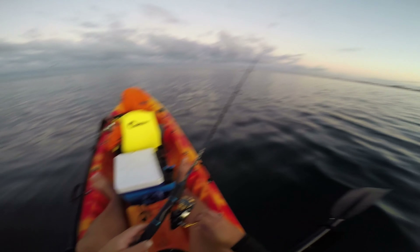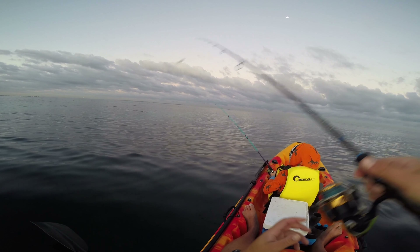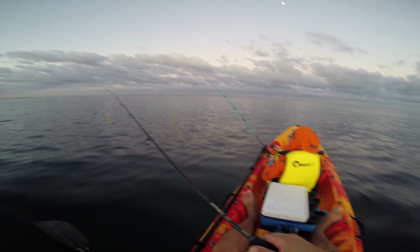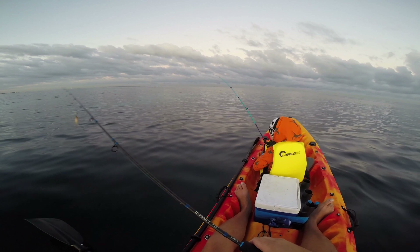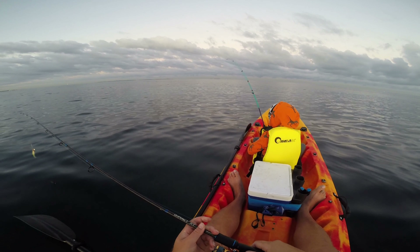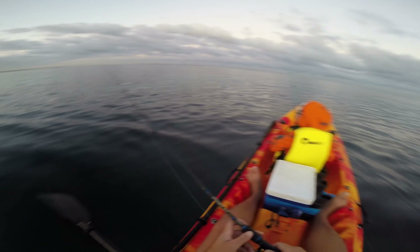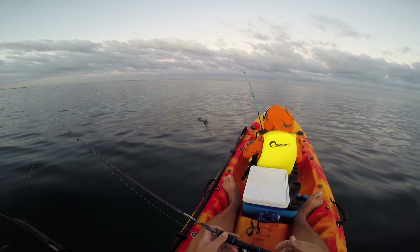As Jay practiced his retrieval technique, our next customer slammed his jig. I was giving my rod a flip — then suddenly a squid grabbed it! It pulled the same as the last one, but it felt bigger. It was my first big squid.